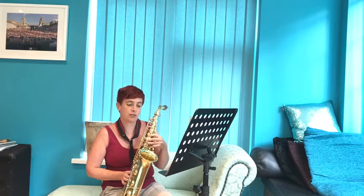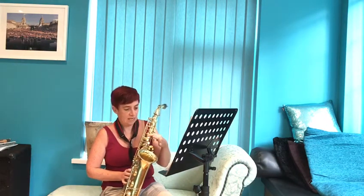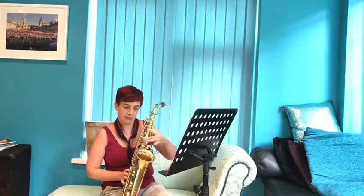For part three, that's the green highlighted part on the music, and you're going to be using the notes G, A, B, and then the middle finger — remember — for C.